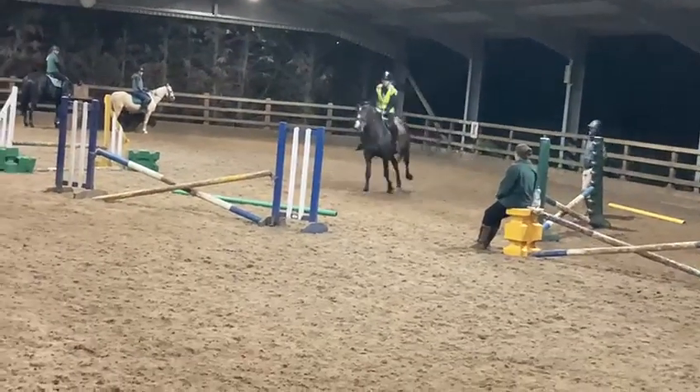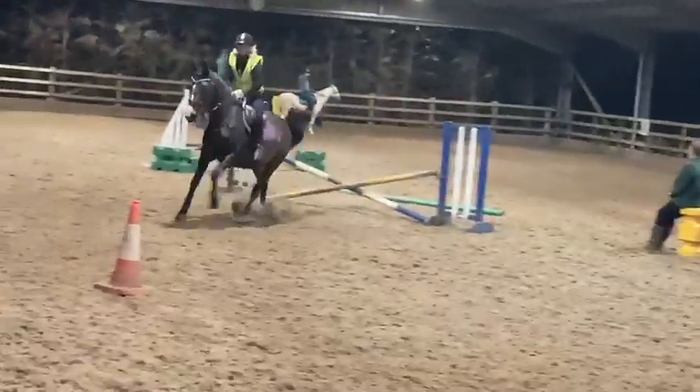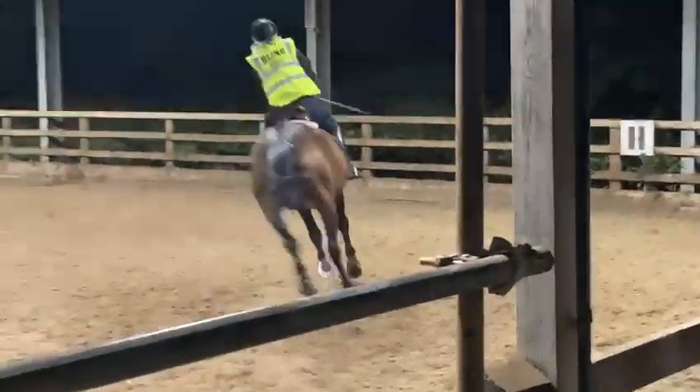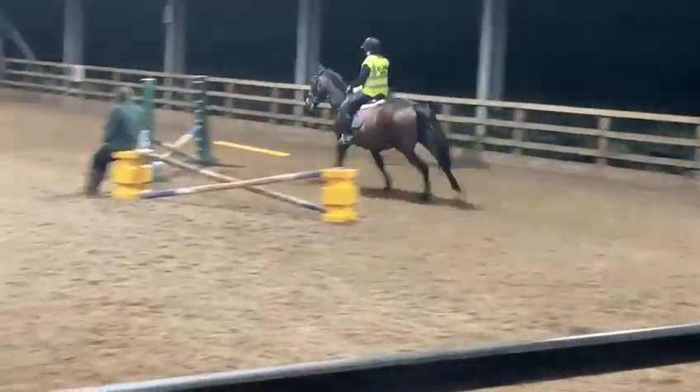Pull, pull, pull, pull. Out. Now stay out. Try that corner. Stay out. Out, out, out. Now get on there. Right leg.